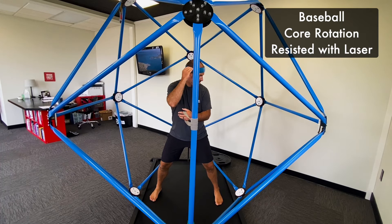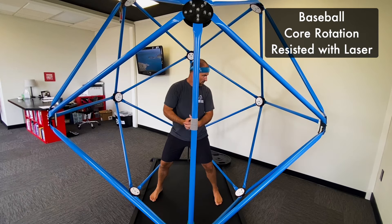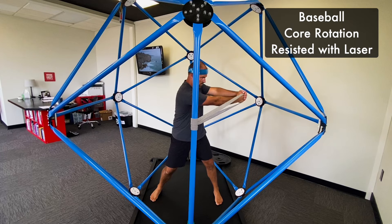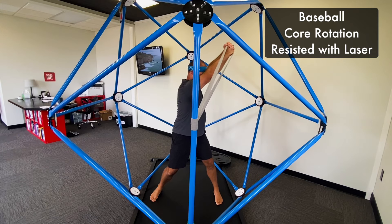Here's an example where we've included a laser. I'm picking a visual target to keep the laser steady, as I rotate using my peripheral vision only to trace the lines of movement with that resisted band.